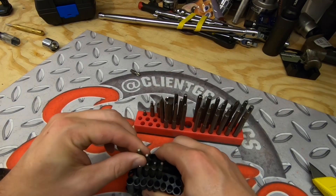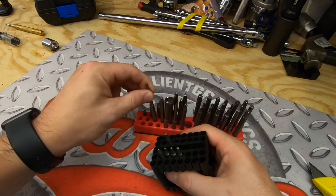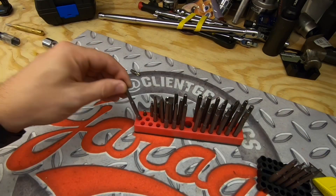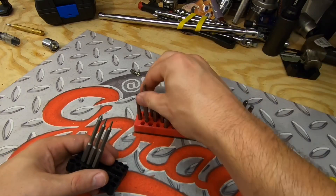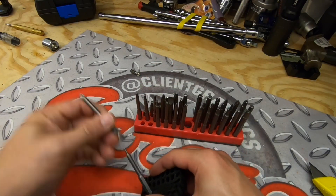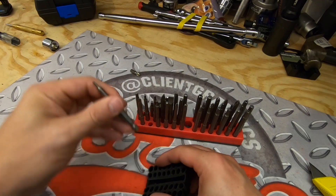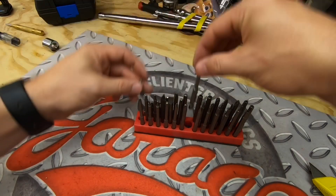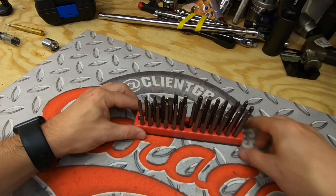A lot of those items I'm not going to just use and abuse. I really haven't had a chance to use any of them other than the number 10 security torx bit, and that worked just fine. Here you can see we've got everything organized.